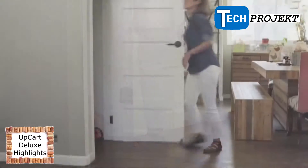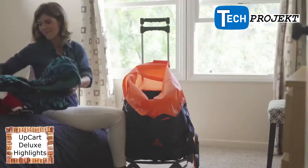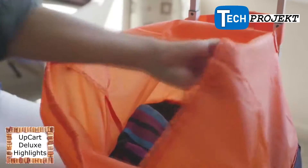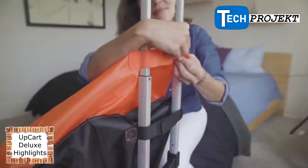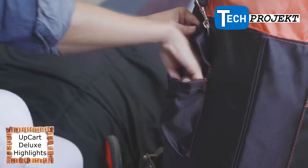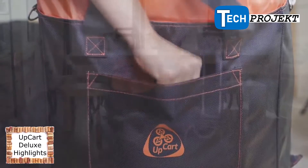Always in contact with the ground, the Up Cart Deluxe is guaranteed to stay stable and balanced. It even folds flat for easy storage, so you can forget it until you need it. The Up Cart Deluxe is now fully customizable with the upgrade multi-purpose bag, which comes custom-fitted and easily attaches with durable velcro straps, with convenient pockets perfect for smaller items and accessories.